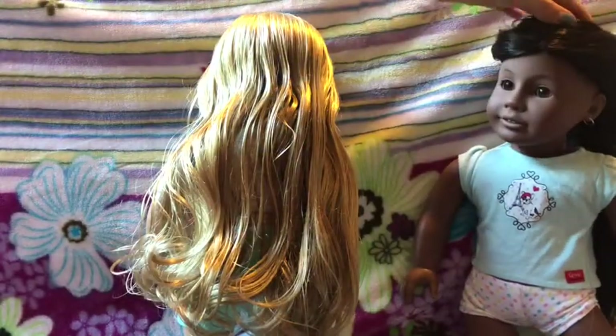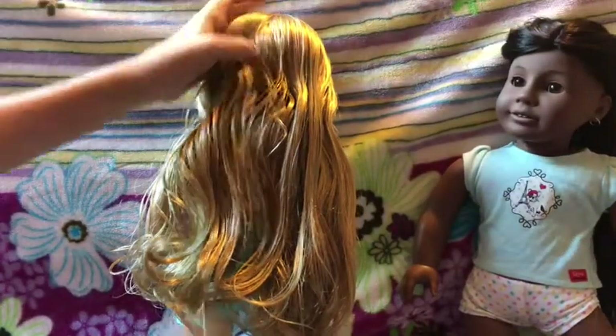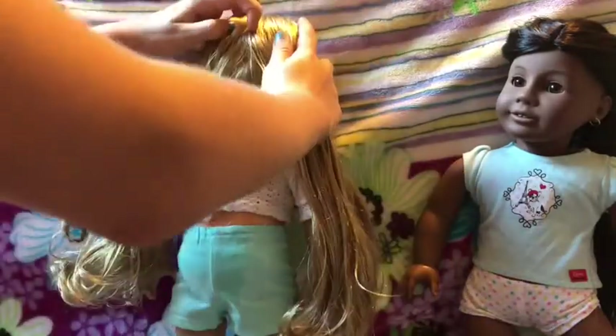So, to start the fishtail braid, we're going to part her hair down the middle. Right down the middle.